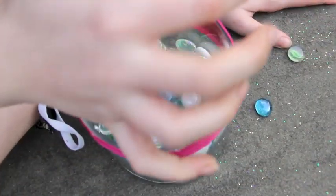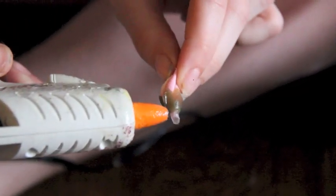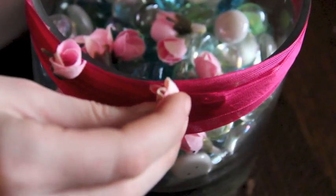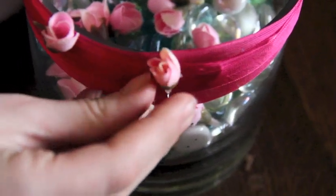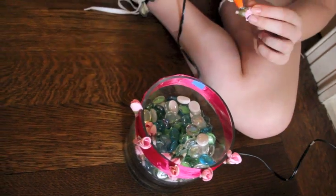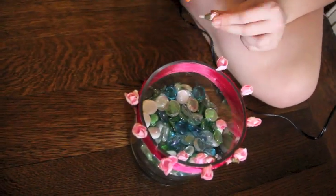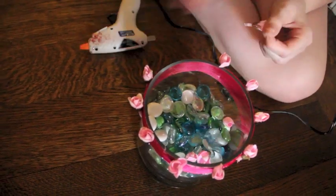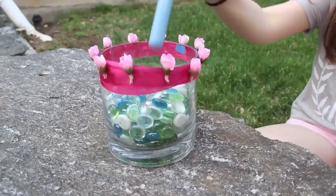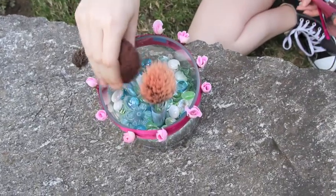Now take whatever kind of stones you'd like to fill it up with, and do that. I'm taking these rosebuds that I got off some fake flowers — you don't really need this, you can attach whatever you want, but I really liked the way these looked. By the way, I'm hot-gluing these if you can't tell.